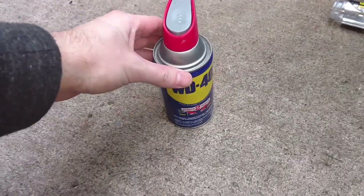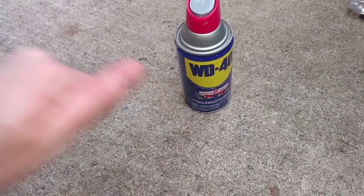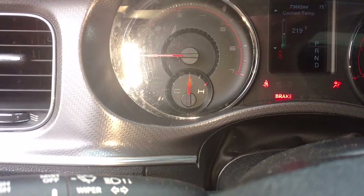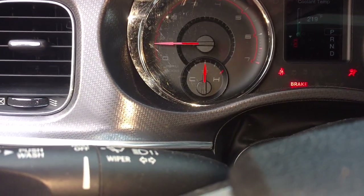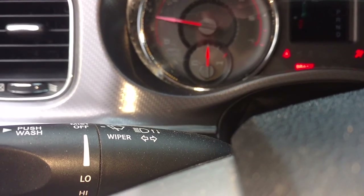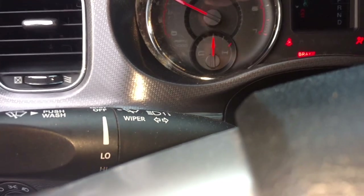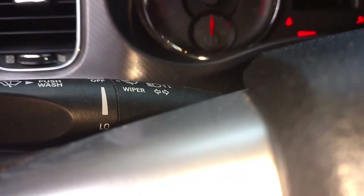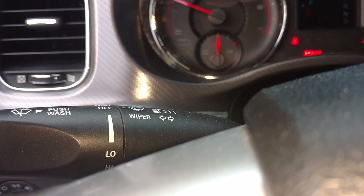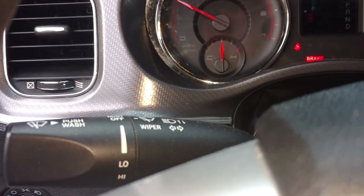I ended up using some WD-40 on the drain plug to get it back in there — it went in like a charm. Another thing I probably forgot to mention: you want to rev up your engine to about 1,500 to 2,000 RPM and do that for a few minutes to get everything circulating. That will also help bring air bubbles to the top where you can let them off at the cap, which will pressurize the system.